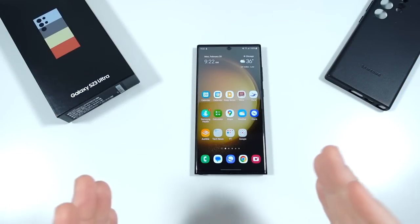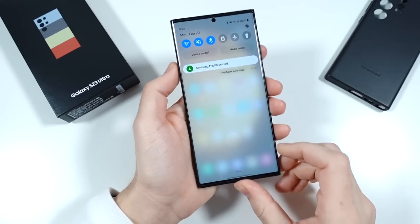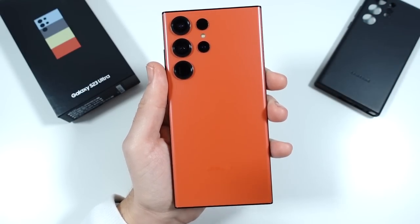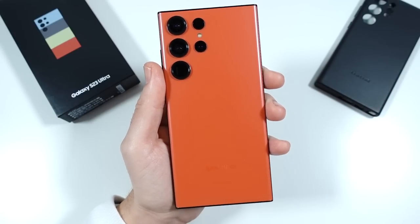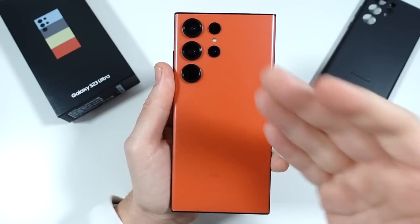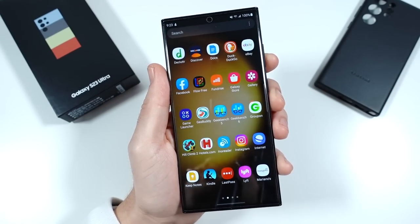What is up guys? Nick here, helping you master your technology, and welcome to my Galaxy S23 Ultra one week later. Now this is not my full review — that's coming Thursday or Friday, so stay tuned. I'm still gathering night photography samples as well as more camera samples. I already have over 150 images already though.